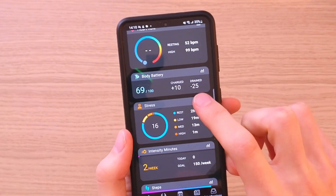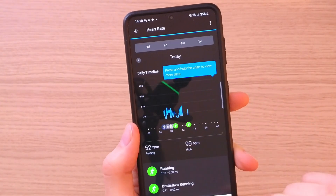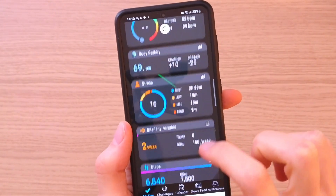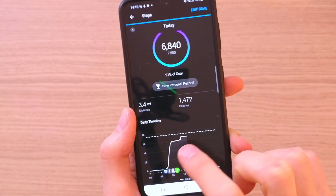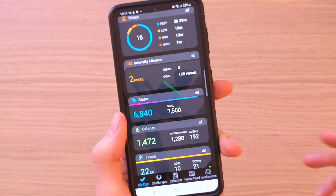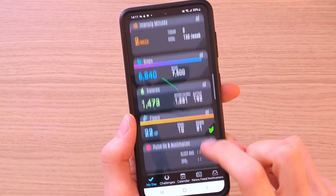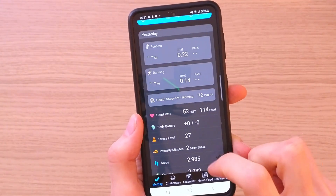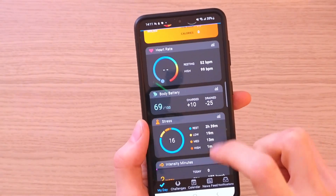This is how the companion app looks. You have the body battery, heart rate — and clicking on heart rate shows all the detailed data. You also have stress levels, steps, and as you can see, in the morning I was walking a lot. The app shows calories, floors, respiration, and activity for yesterday and the last seven days. The app is literally perfect for understanding what is happening with your body. For me, the app is a 10 out of 10 and I definitely recommend it.